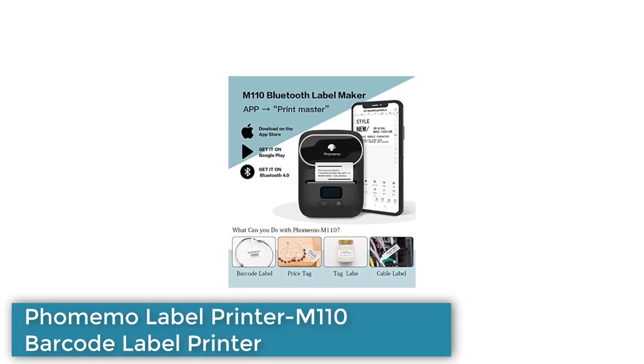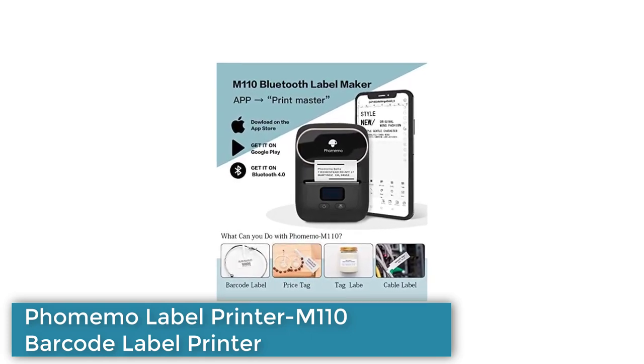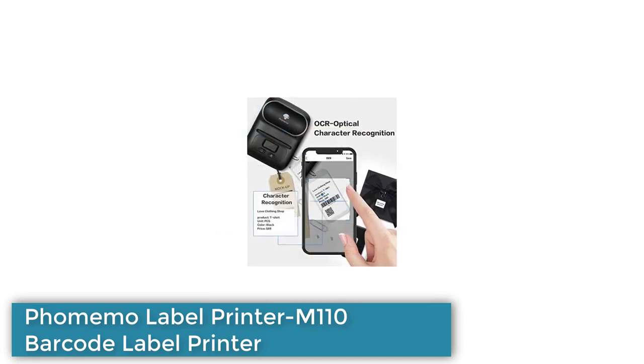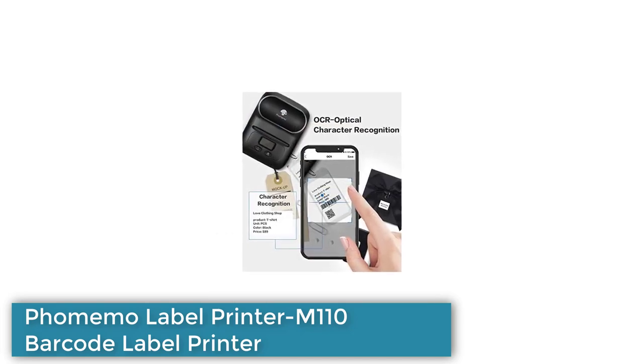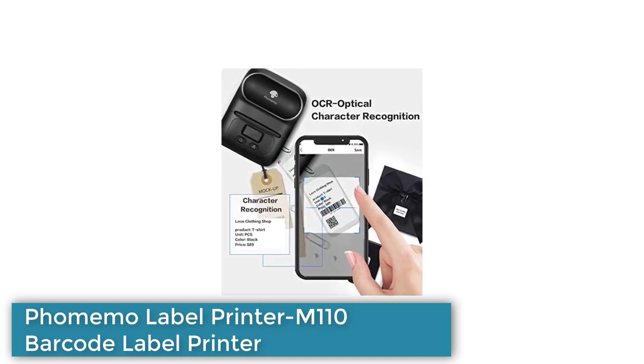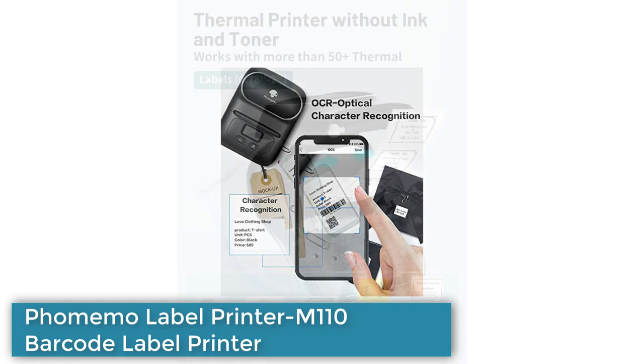It features easy connectivity to both mobile devices and PCs via Bluetooth or USB, and comes with a free Print Master app for label design and printing. The app also includes multiple templates for various labels and has a photo printing and OCR scanning feature.